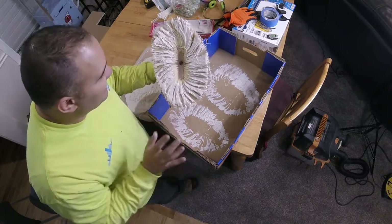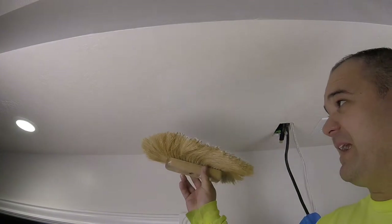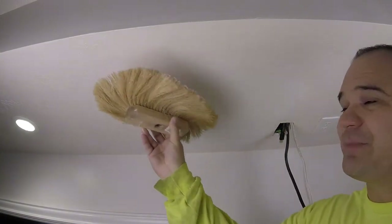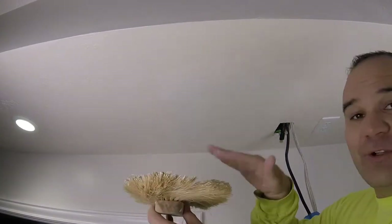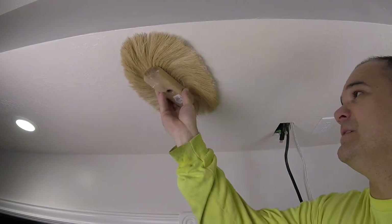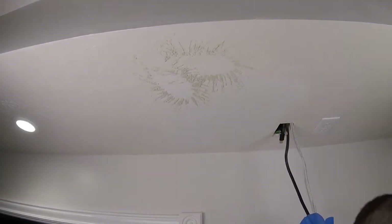I like the consistency and everything looks good. When I apply the texture on the ceiling, I'm not just going on my patch — I'm going about half the distance all the way around so that the new texture is also laying on the existing texture. That's gonna make it look continuous. It's coming out really good — changing directions as I go around.